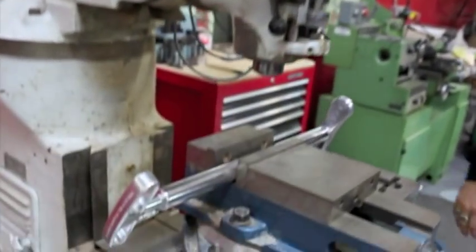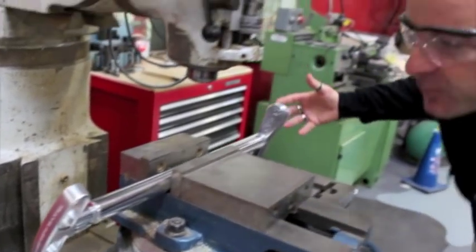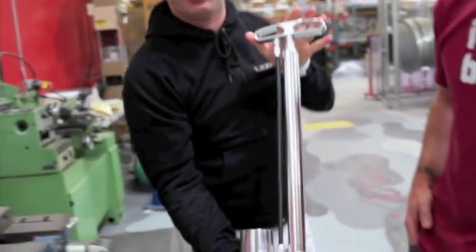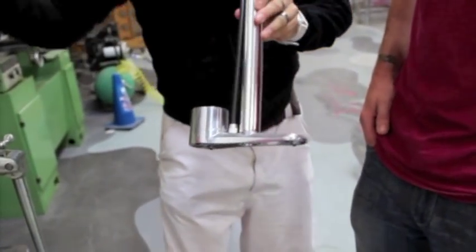I actually just got done machining something on my bridge board. It's amazing how you can machine this so fast. Look at it — it was just a chunk of metal just five minutes ago. Get the chips off of it. Look at this. Okay, this is really a piece of art. That is very artistic.